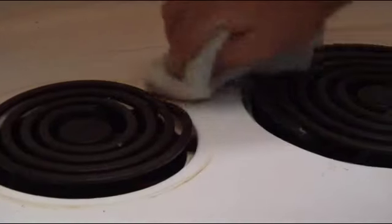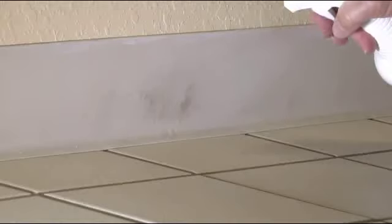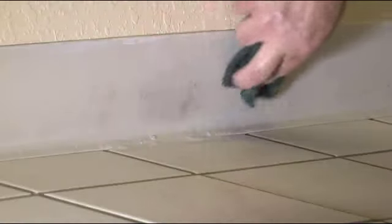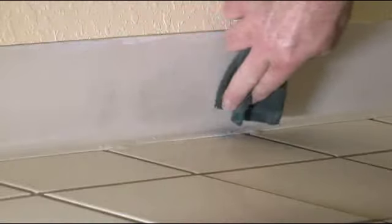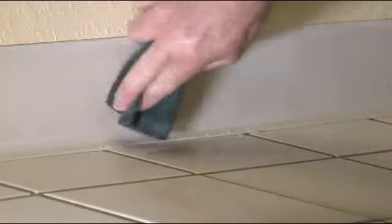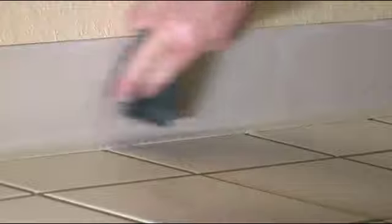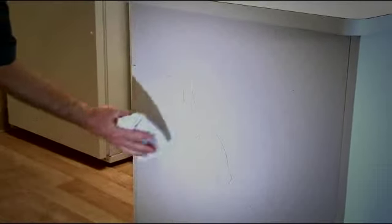5-in-1 easily dissolves grease and oil. Watch how easily it removes scuff marks from baseboards and this ink from cabinets.